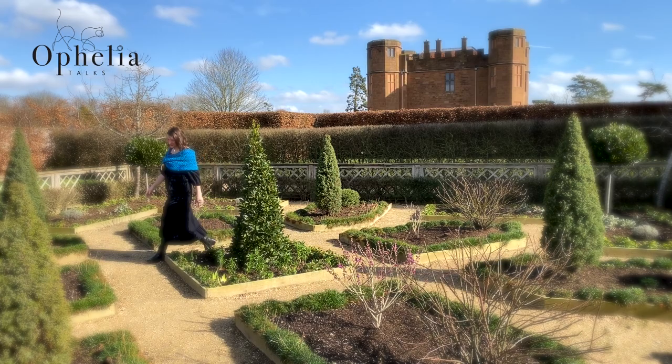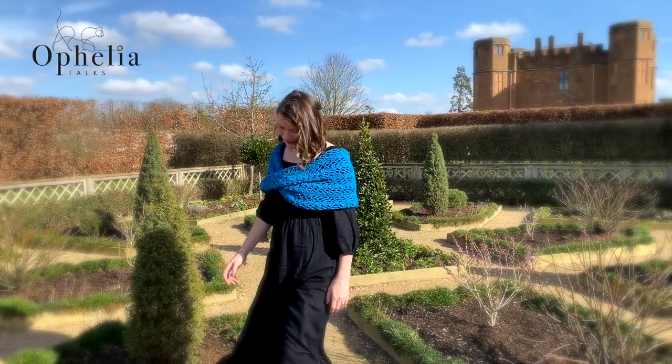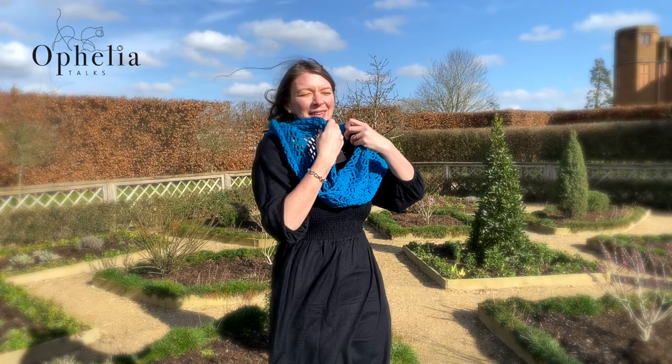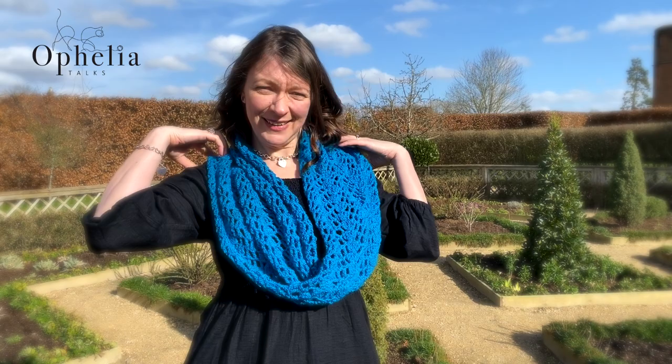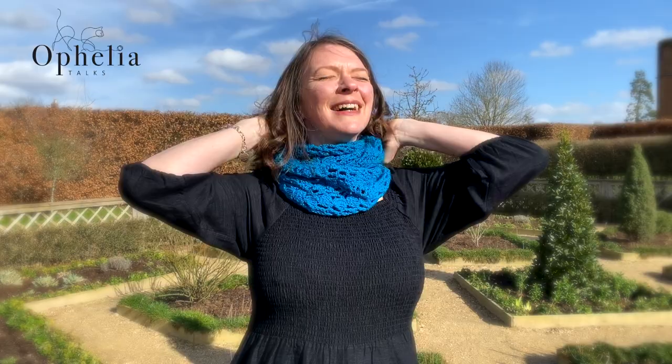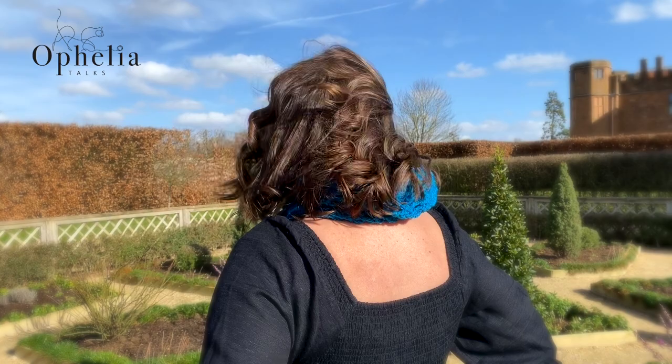Hi everyone, it's Anja here and I'm back with another video for Ophelia Talks. Today we are making this lovely little gem of a shawl. It is such a lovely shawl to take with you — you can wear it in three ways and it is so easy to make. I wear it as a shoulder shrug, a large infinity shawl, or also wrapped around my neck for extra warmth. If you wear this under your coat it is not bulky but it does provide you with lots of warmth. So let's get started on making it.